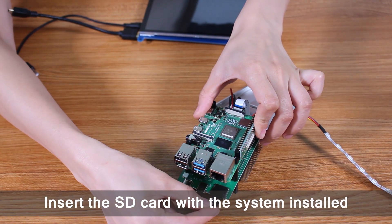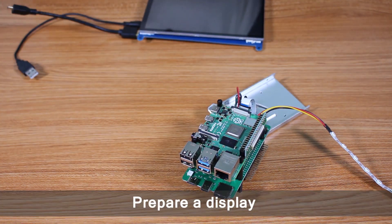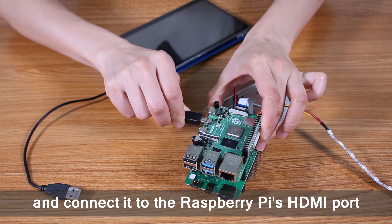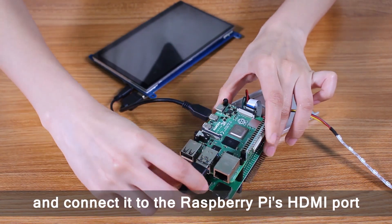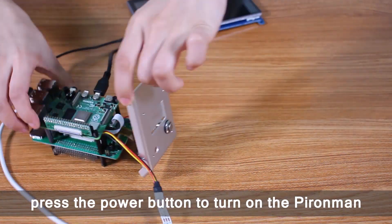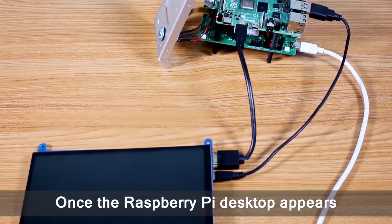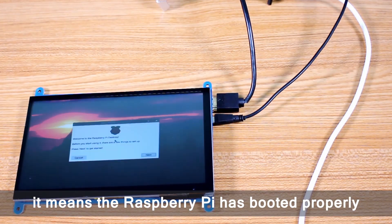Insert the SD card with the system installed into the slot on the main board. Prepare a display and connect it to the Raspberry Pi's HDMI port. After plugging in a 5V 3A power supply, press the power button to turn on the Pyronman. Once the Raspberry Pi desktop appears, it means the Raspberry Pi has booted properly.